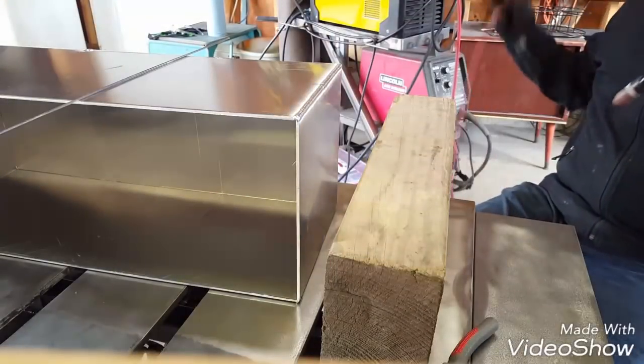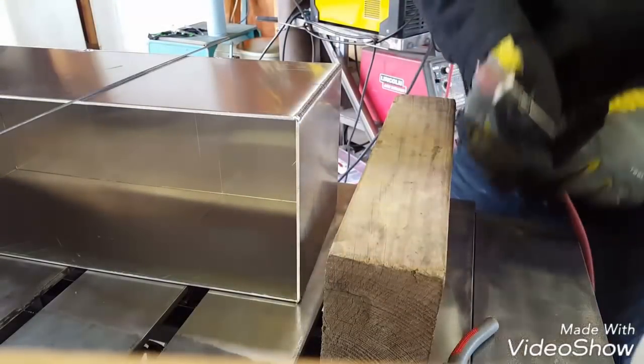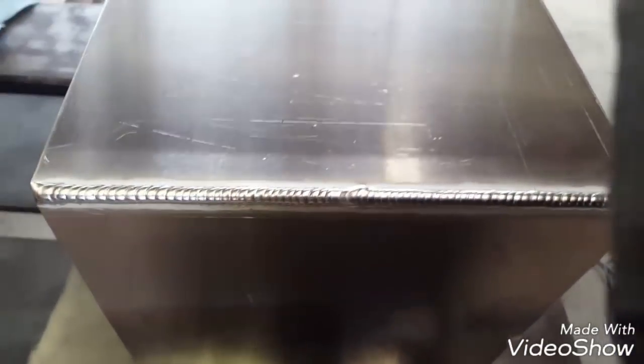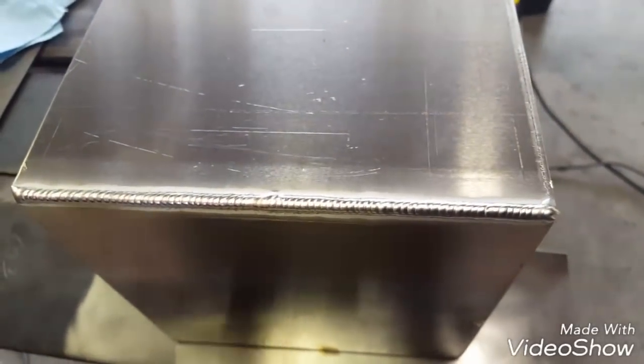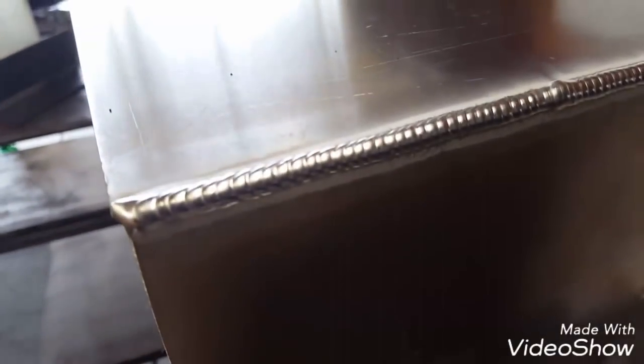Woo! That's good. Yeah, not bad. So this is what it looks like at 35% balance, about 90 to 100 hertz. Not bad. I like that profile.